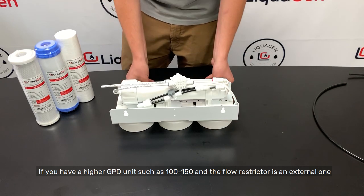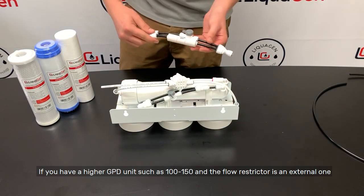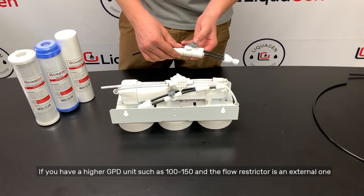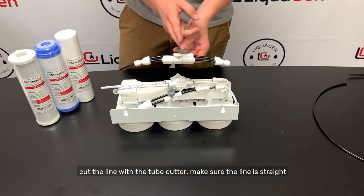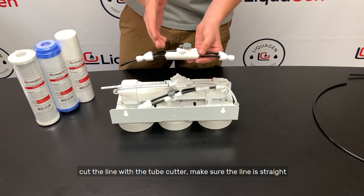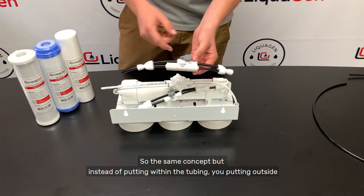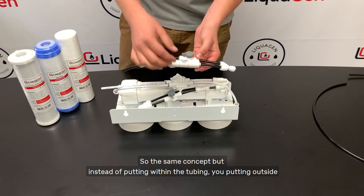And you've just installed a manual flush kit. If you have a higher GPD unit, such as 150, and the flow restrictor is an external one, you want to cut the line with a tube cutter. Make sure the line is very straight and just insert it right here. It's the same concept, but instead of putting it within the tubing, you're putting it outside.